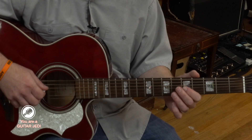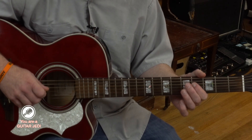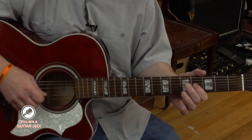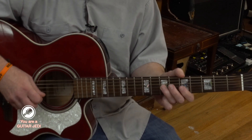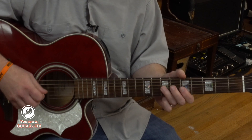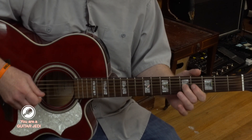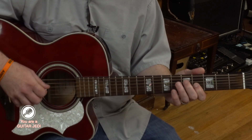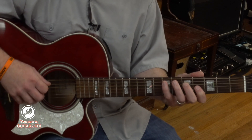The second part is fourth string fourth fret, to fourth string fifth fret, and then third string fourth fret, to third string fifth fret. And then it rolls back to third string fourth fret, and then fourth string fifth fret, and then fifth string seventh fret.